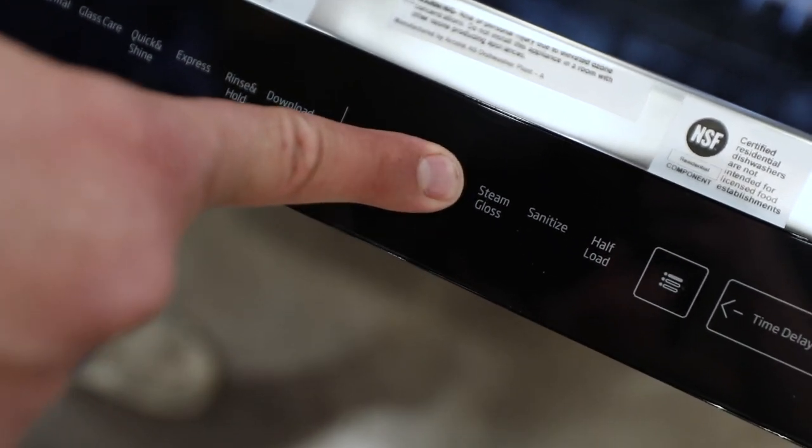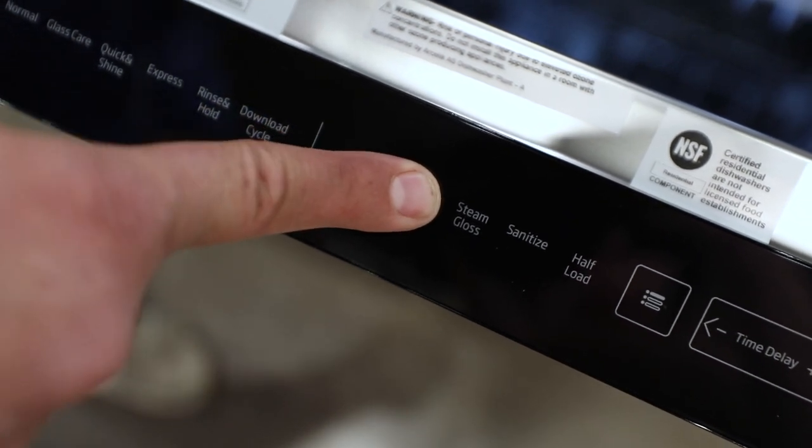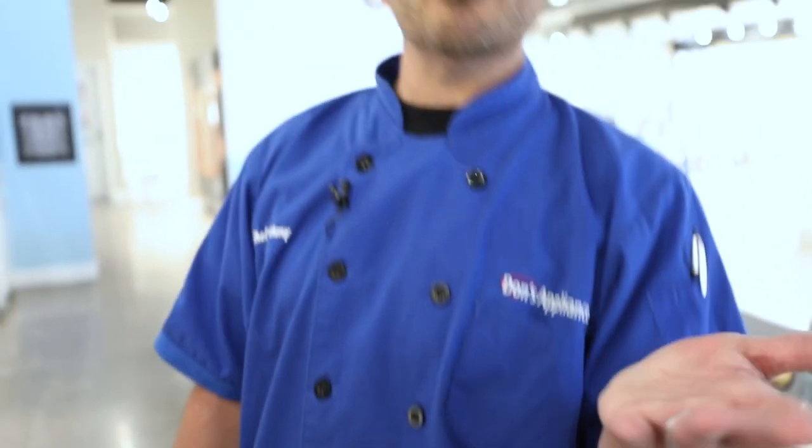Fast plus is really going to cut down on that preheat time — you're probably only going to save around three to five minutes. Steam glass and sanitize all work together. Steam glass is really for clean glasses that are a little spotty; instead of going and wiping them all out, you could steam them in a low moisture setting.